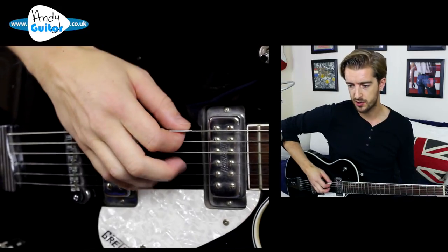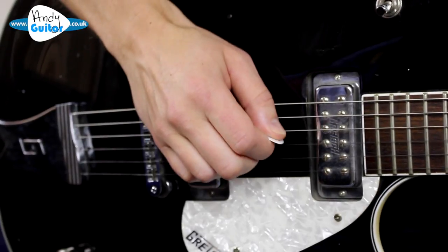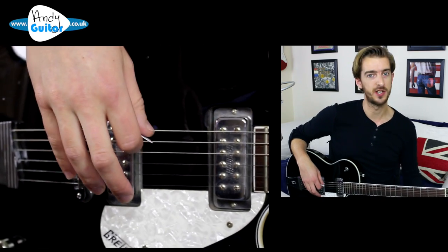There are other styles of picking we could look at, such as directional picking, where we pick in the direction of the next string we're going to be playing. That can be very economical, but we're going to stick to alternate picking in this lesson and also look at an exercise and a few example riffs.